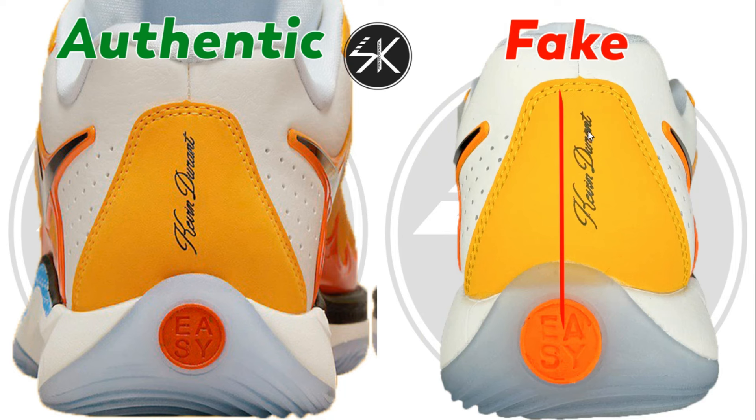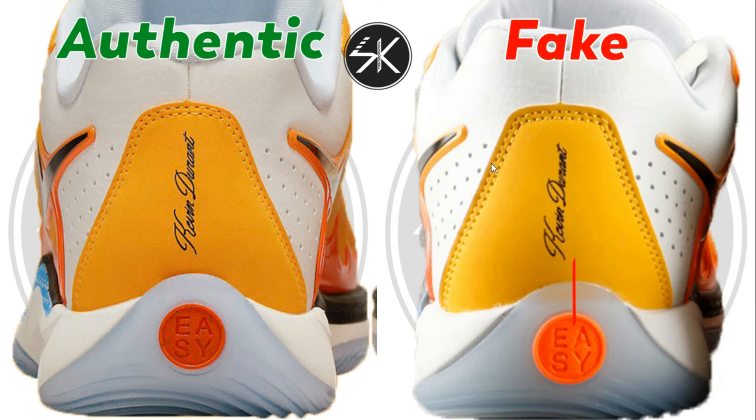On another sample, the lettering looks terrible — it's not centered, it's slightly to the right. On yet another sample, the Kevin Durant lettering is shifted to the left and isn't centered, whereas it should be centered like on the authentic one.